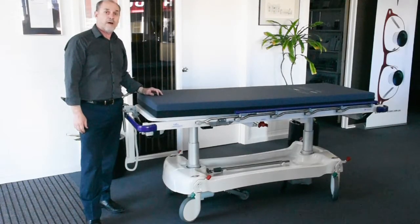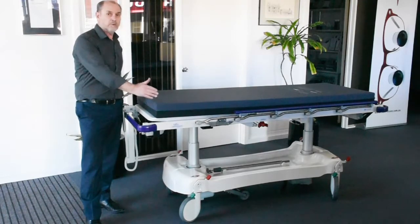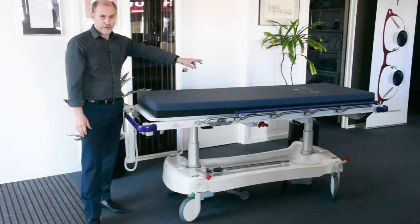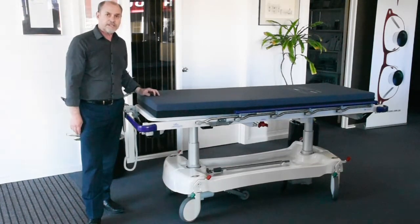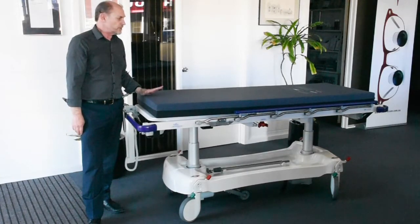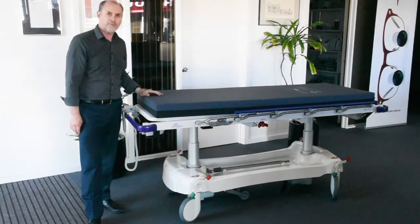This barouche is also available in a variety of length and width options — you can get it narrower, wider, and shorter — and the appropriate mattress is provided. There's a range of optional accessories as well, with a long list of those. If you have any questions, contact me and I'll help you out. Thank you and goodbye.